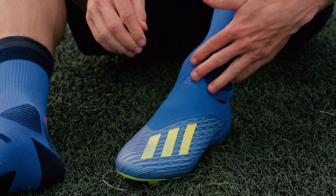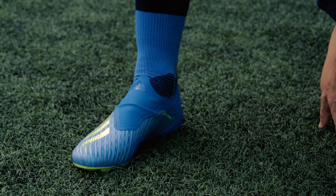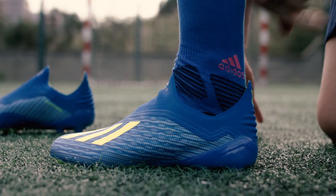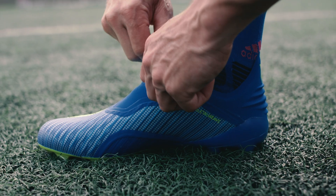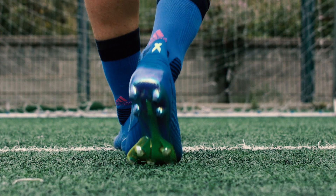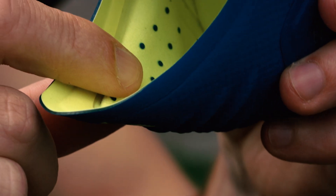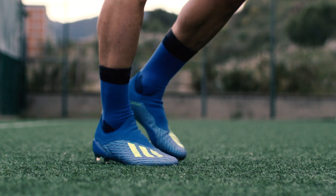Featuring a dramatic claw-shaped sock construction made from a super-elastic microfiber, it's almost as if the new design suctions onto your foot to provide what could be the most locked-in, supportive, and skin-tight fit I've ever experienced in a soccer cleat. A molded heel interior adds to the super stable form-fitting sensation and includes cushion zones for enhanced comfort straight out of the box.